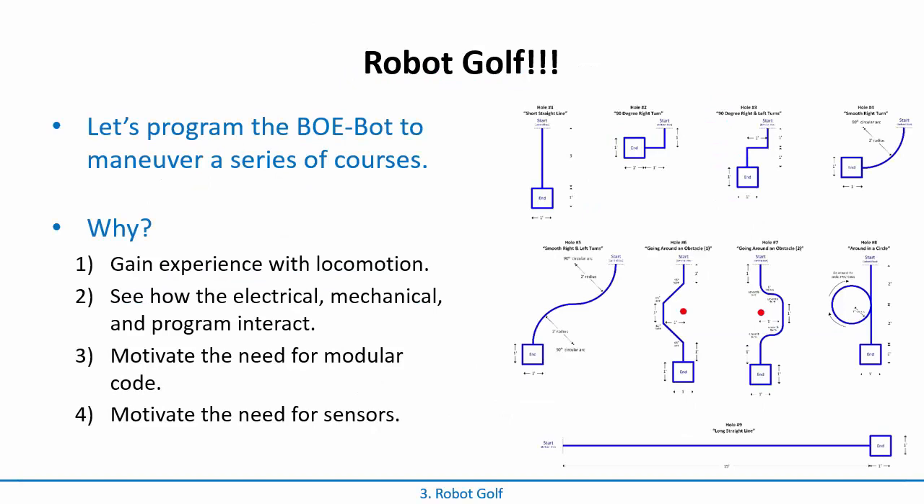We're going to call it golf because there are going to be nine obstacle courses that can be completed using nothing more than motion instructions. These are designed to be taped on the ground as a little course using electrical tape, starting here and ending within one of the boxes. You're going to get experience going straight, turning left, turning right, doing smooth turns, spin turns, circles, and trying to intersect straight lines.